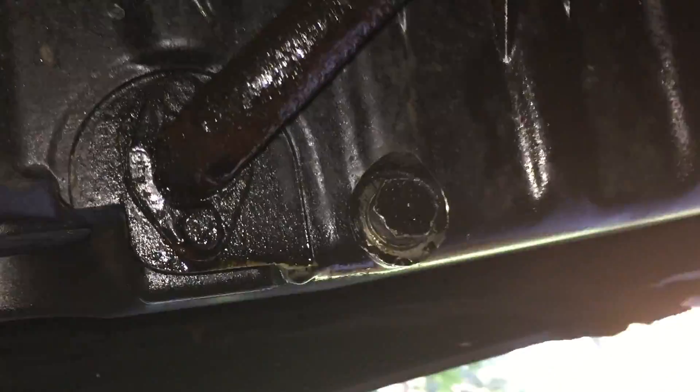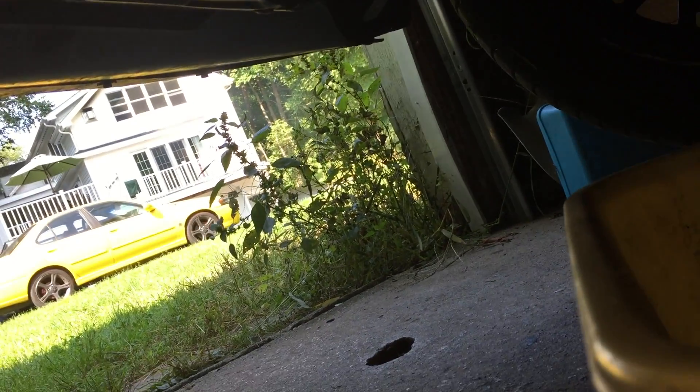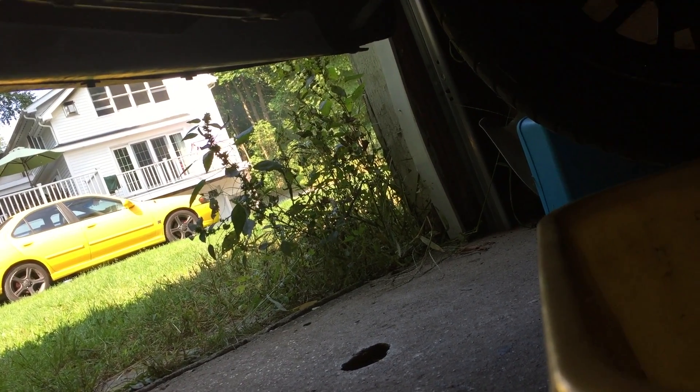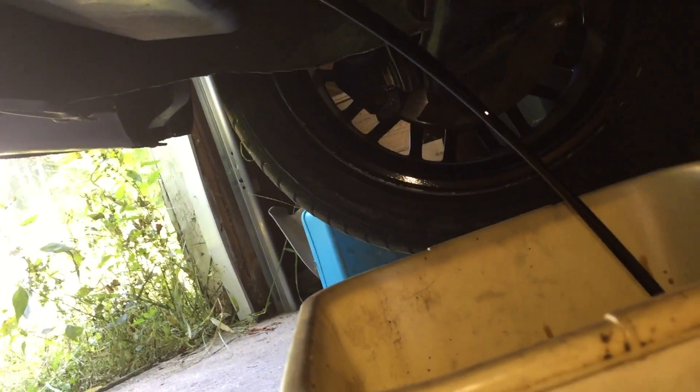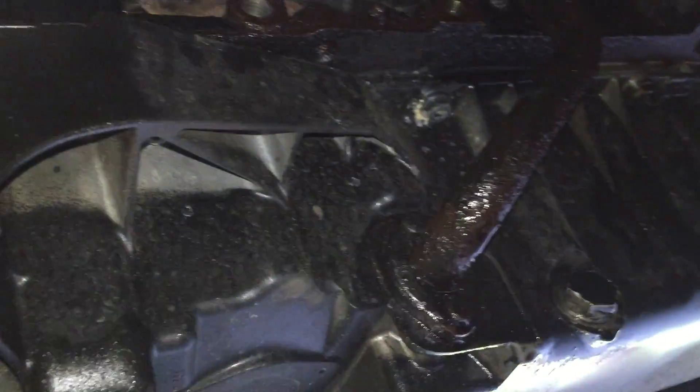First thing we're gonna do is drain the oil. Oh wow, are you serious? I just got oil everywhere and I gotta be on this floor all day. Taking this heat shield off — wow, it came right off, I'm surprised. That's disgusting.